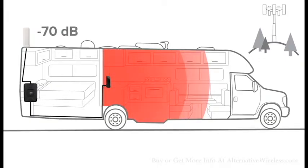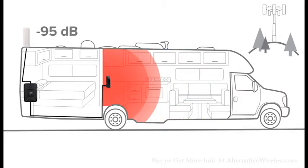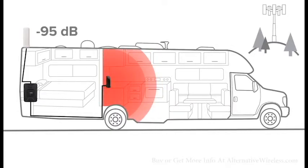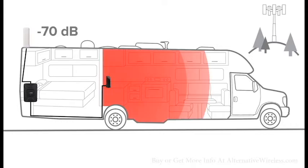Signal boosters use existing cell signal to provide you with coverage in your RV. The coverage area inside your RV will depend on the available signal strength in the area — a signal booster can't create signal where there isn't any. With very weak signal outside of your RV, you may need to be closer to the inside antenna to see the benefit. Likewise, if there is a reasonable amount of signal outside, the booster will provide coverage up to 10 feet away.